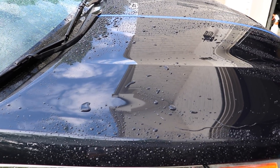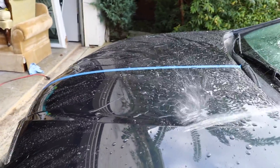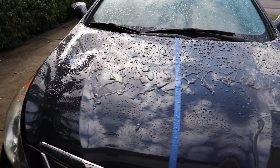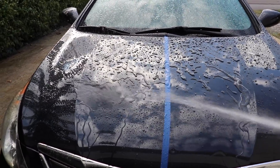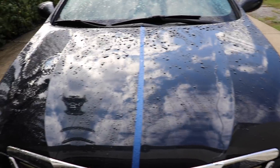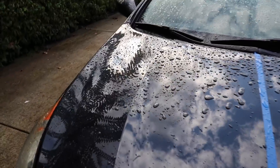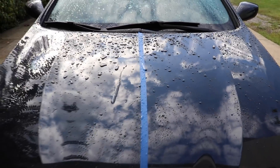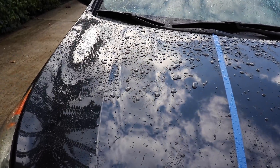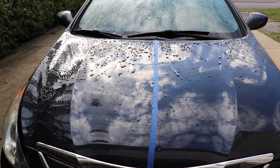I want to go back to the Optimum Car Wax side one more time because it does seem pretty obvious how different it is. The more I watch it, the more the HD Poxy side really does seem to be doing a better job. It's not that the Optimum Car Wax doesn't do a good job, but I think it's just the nature of sealants and those synthetic polymers — they do a little bit better. But honestly, if I were looking at this and didn't know which side was which, I'd probably say they're both doing just as good of a job.